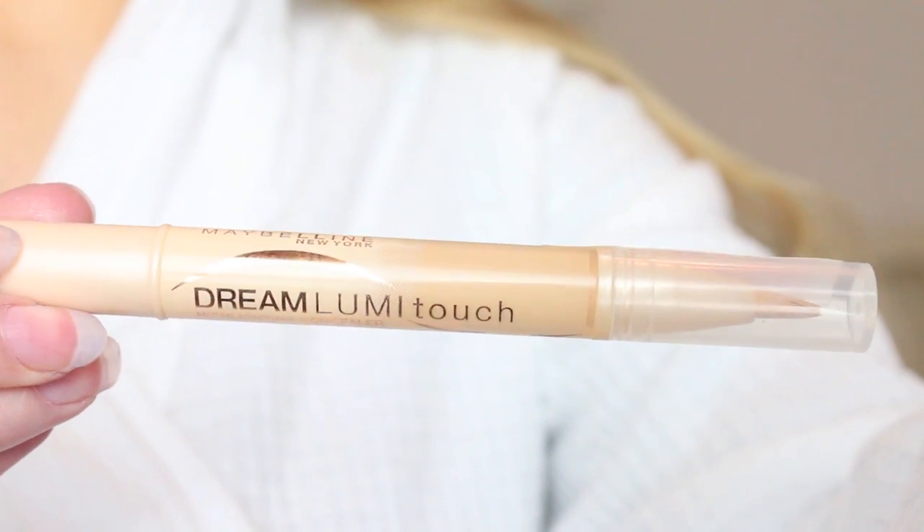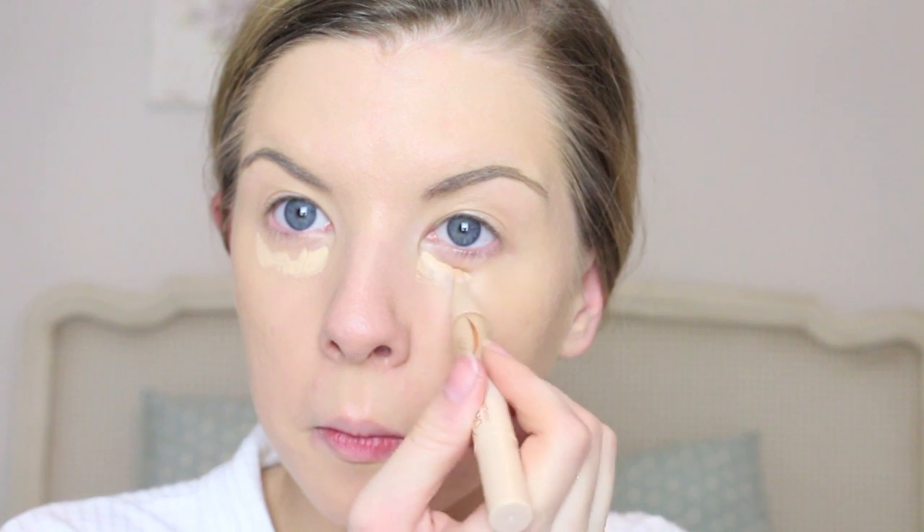Then I use Maybelline's Dream Lumi Touch Concealer. I use this under my eyes as it's a really nice highlighting concealer, but I also just used it on any blemishes as well just to doubly conceal those.